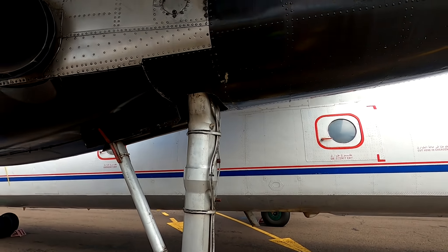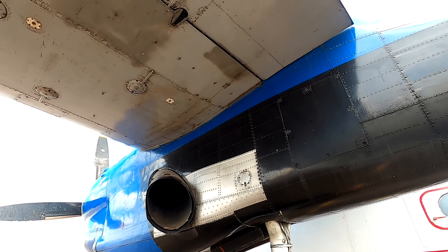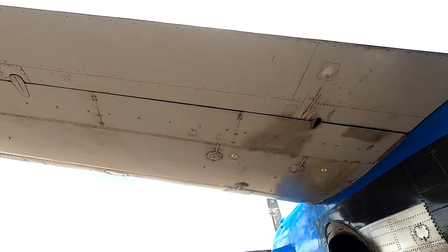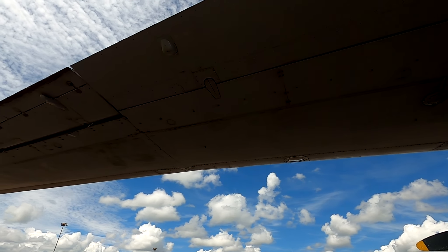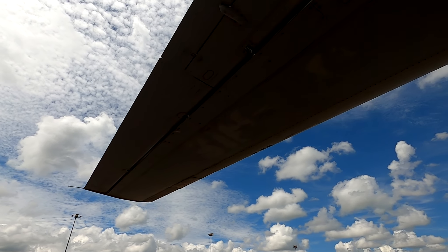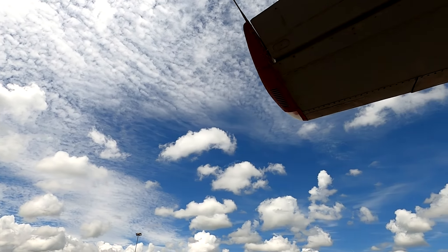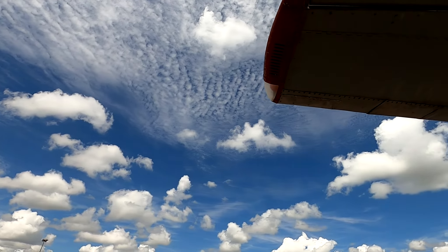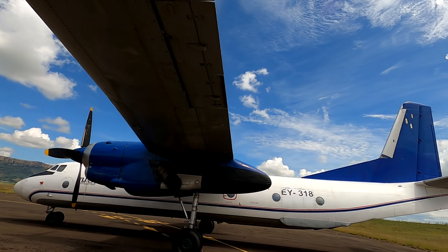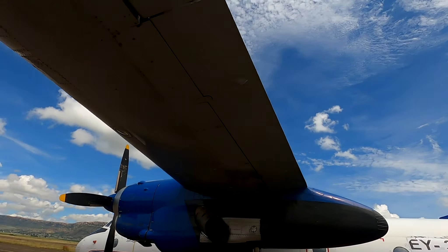Now let us look behind the propeller. We have the air intakes, and underneath that we have the cowling. We make sure that the cowling is open and one has to ensure that there is no oil or fuel leakage underneath the engine. Located just in this section is actually the generator, and the latches should all be secure — you have latches on this side and a latch on the other side.